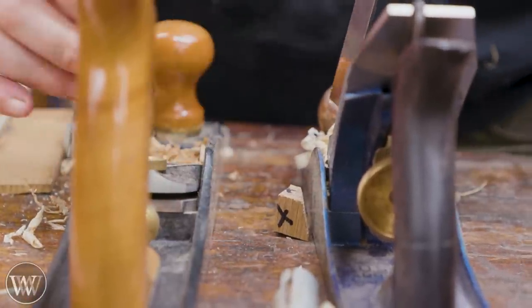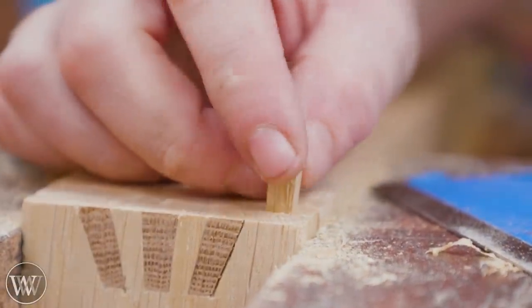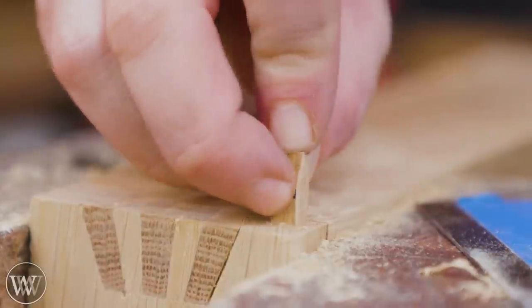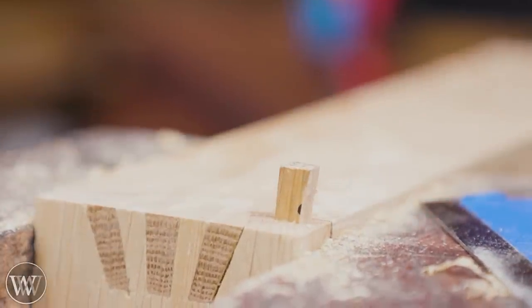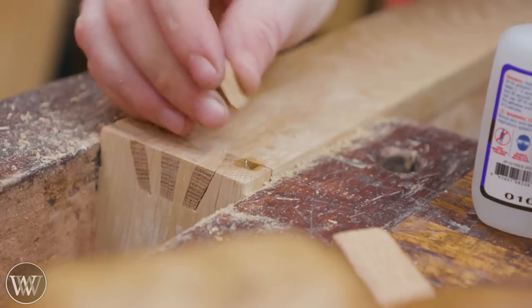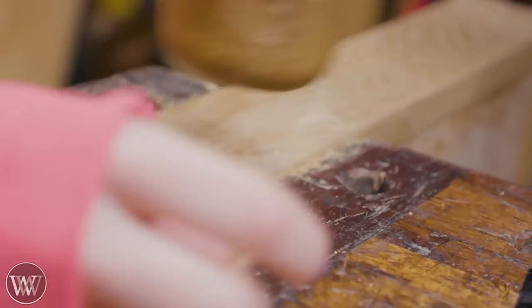Those little blocks I talked about earlier — save those and you can chop them up and cut them to the sizes of the holes coming from your drawer bottom. We lost the video of clamping and gluing up the drawer, but there are always those holes that come through if you cut a through groove for the bottom to fit into.